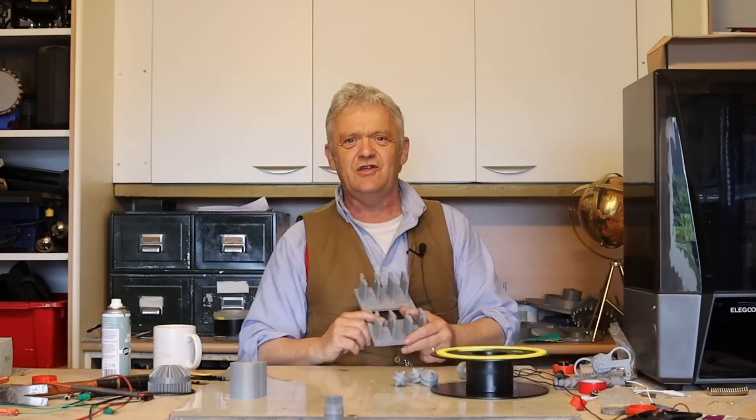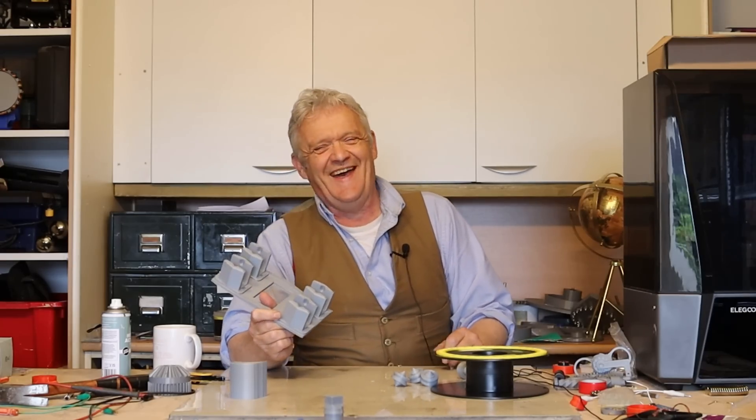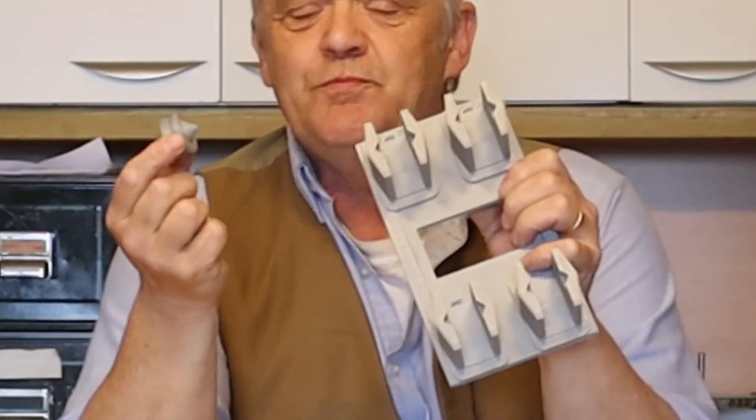So I thought I'd do a concept model of the simplest possible method, and it uses this — it's just a cradle. I've drawn this up in Tinkercad of course, and the files are available free on Thingiverse. All it is is a flat piece with four cradle arms, and each of those cradle arms takes this — just a pulley.